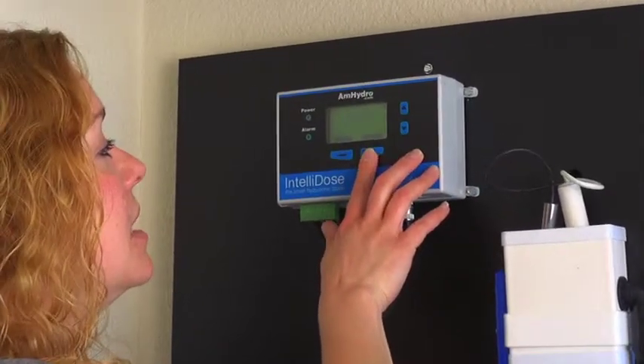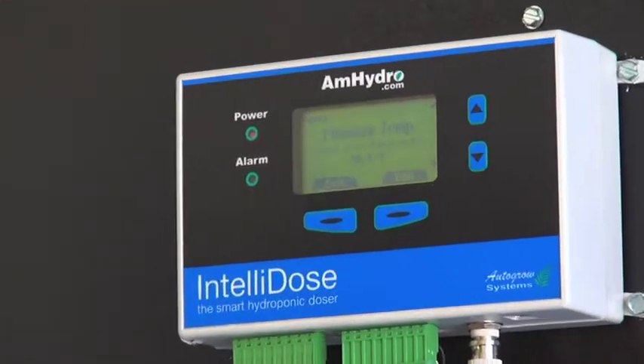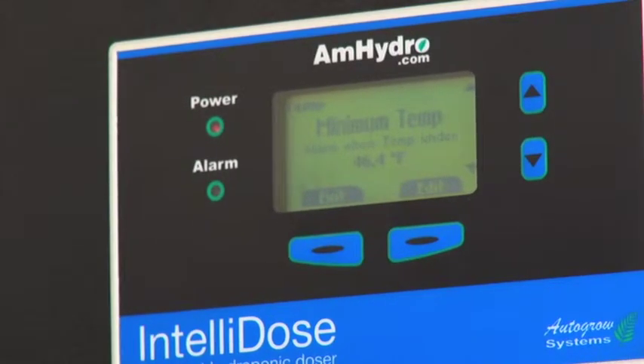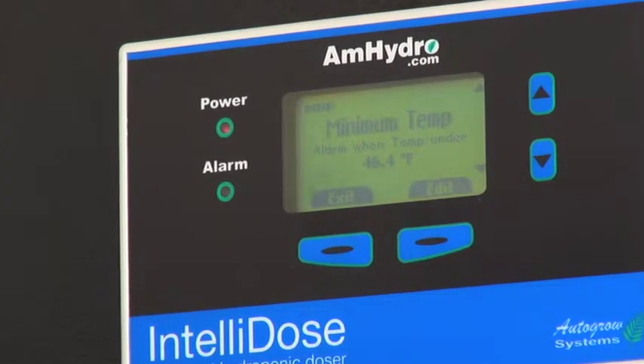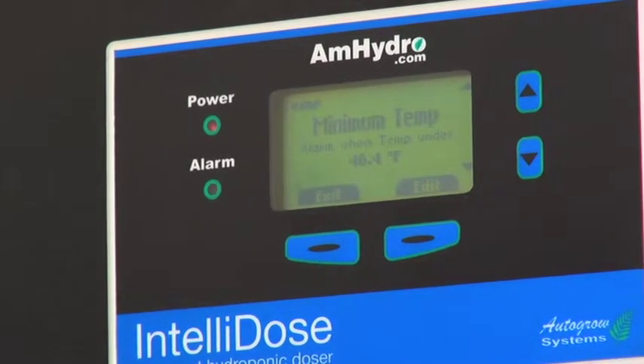Then you have your temperature alarms. This will let you know if the temperature in your reservoir gets too cold or too hot. If you're in climates that get very cold or very warm, this is a good alarm to have. You don't want your reservoir to get above maybe 70 or 73 degrees, and you definitely don't want it to go below 45 or so.